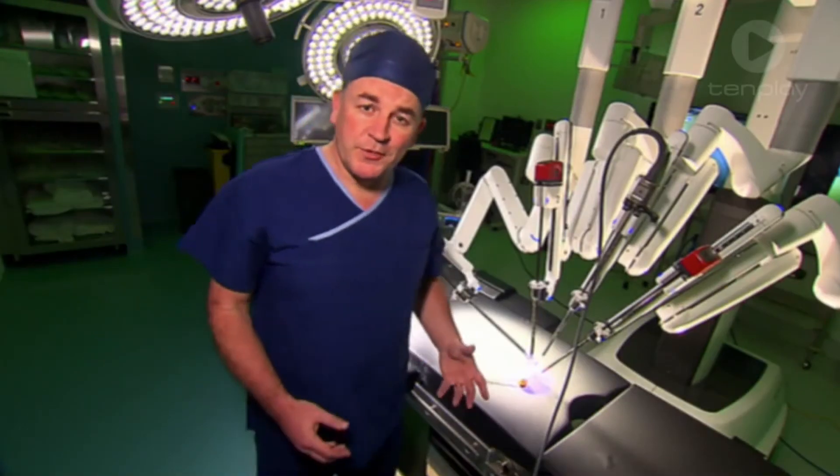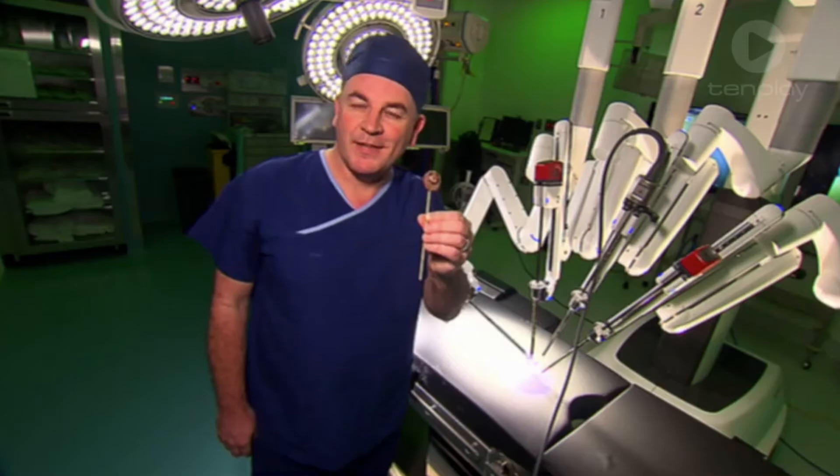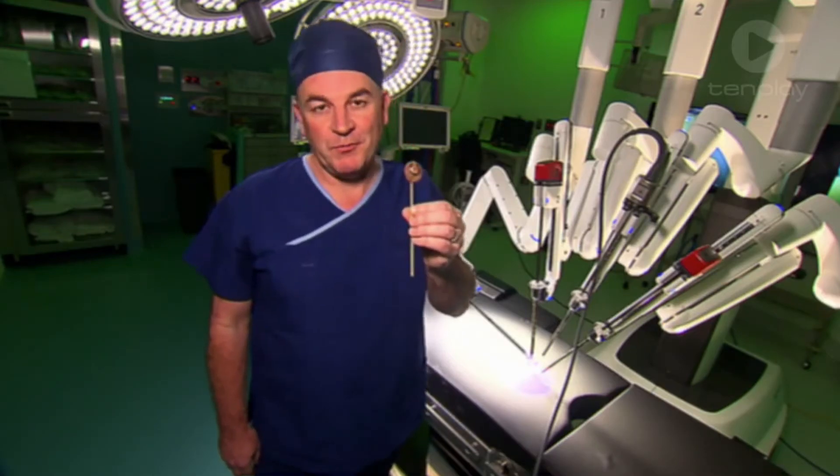The surgery is all done, and thanks to the robot, Grapey just has a few tiny stitches and he can get home to his family much sooner. How do you feel, Grapey? I feel much better. Thanks, Declan. Thanks, surgery robot.